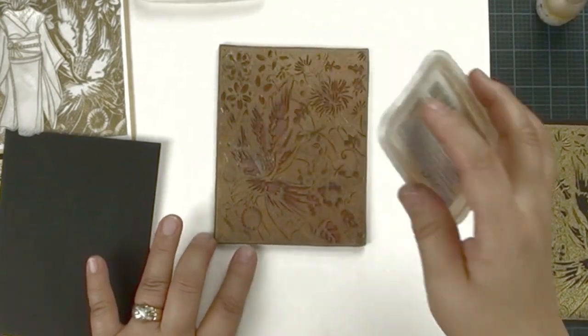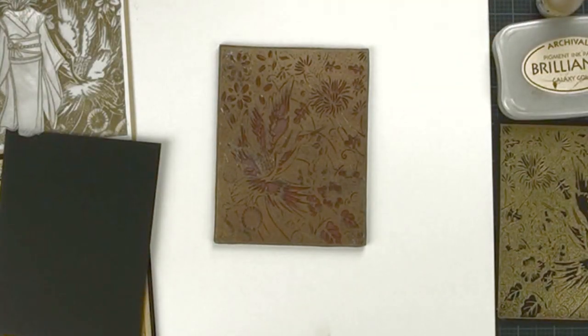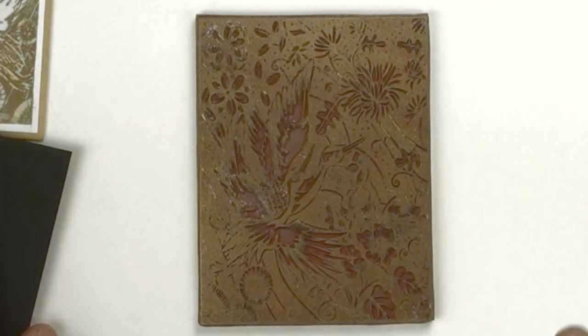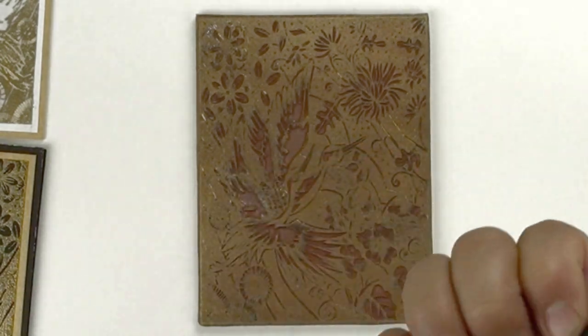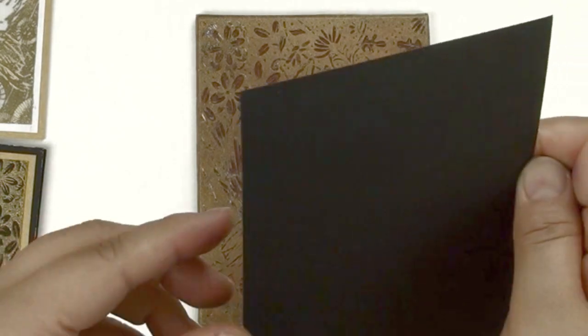If your ink pad is dry, you will find out you don't get nice gold coverage on top. That looks nice. If you have a stamp positioner, use your stamp positioner. If you don't have it, this is another way you can stamp. Make sure the side you want stamped is the side you rubbed with the Swiffer.